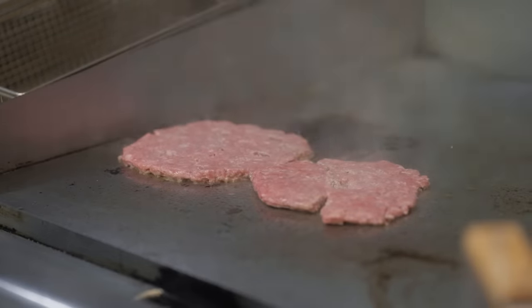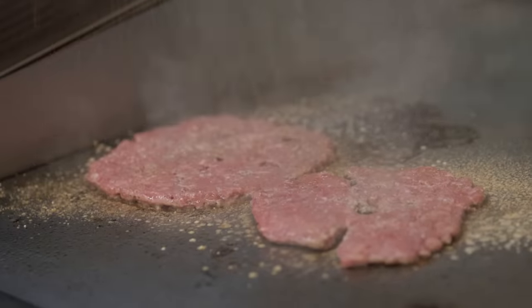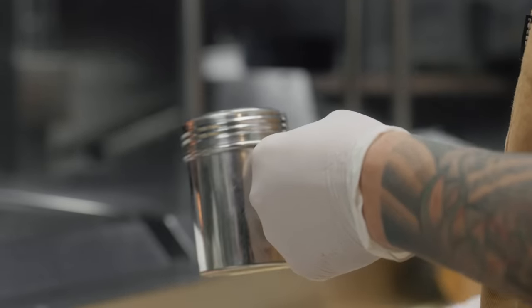Now the second part of the beef is the seasoning. We make a custom blend to amplify the umami flavor — I can't tell you what's exactly in it, it's a trade secret. When you're cooking a burger at home and you use your fingers, it'll clump up and it won't season evenly. We put it into shakers to ensure that we season our burger patty consistently across all our guests.